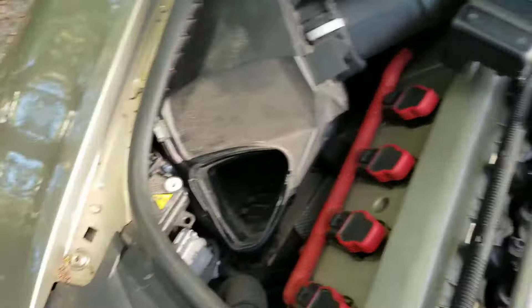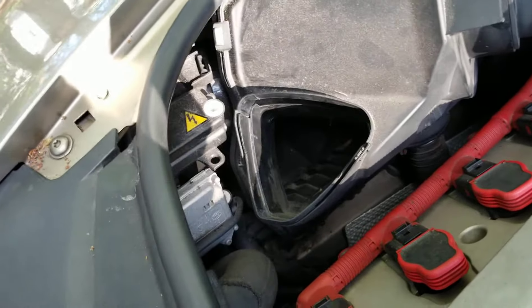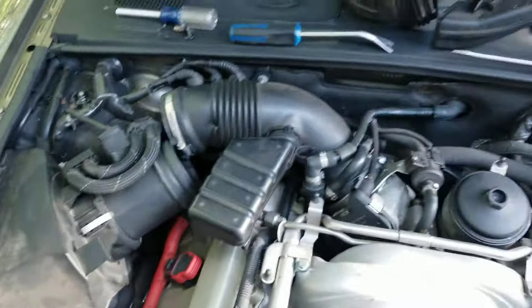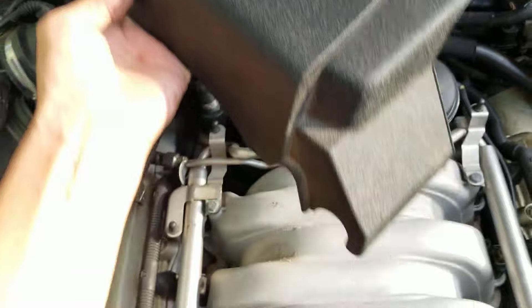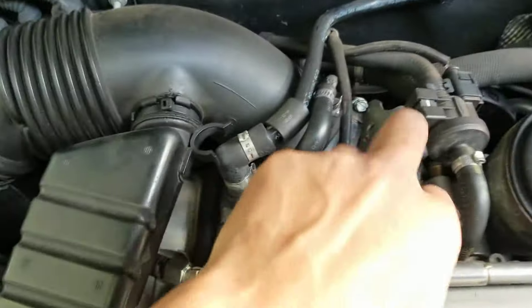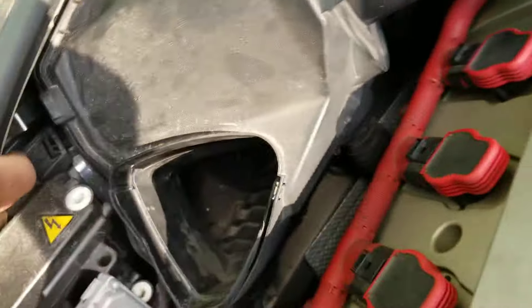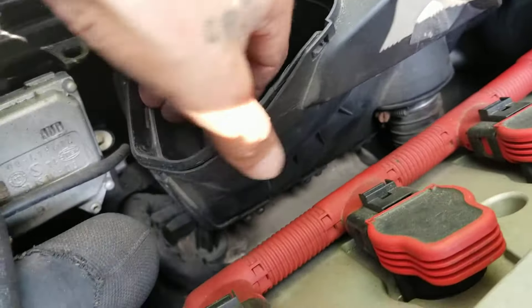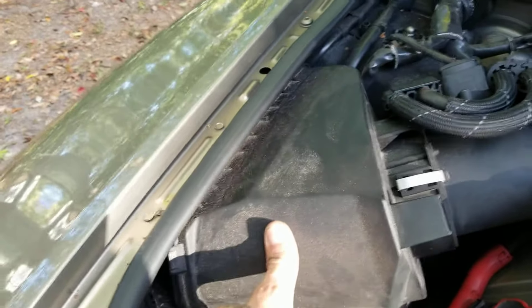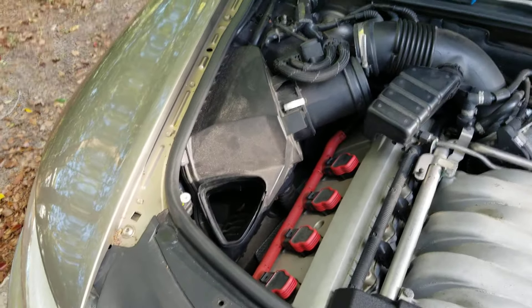Normally when I would do a headlight or any bulbs on some cars, I would go through the fender liner, but this one I wouldn't have any room. I already jumped ahead a little bit — you remove this cover, loosen up the clamp on the intake, loosen up this one just to separate it. It's held in by two clips up top and some tabs down at the bottom, so you kind of got to pull it away and lift up at the same time.